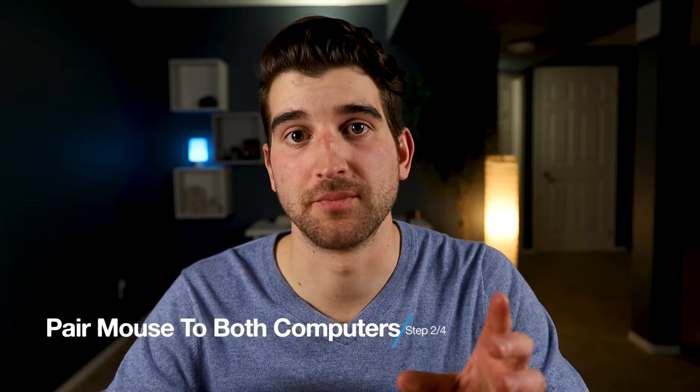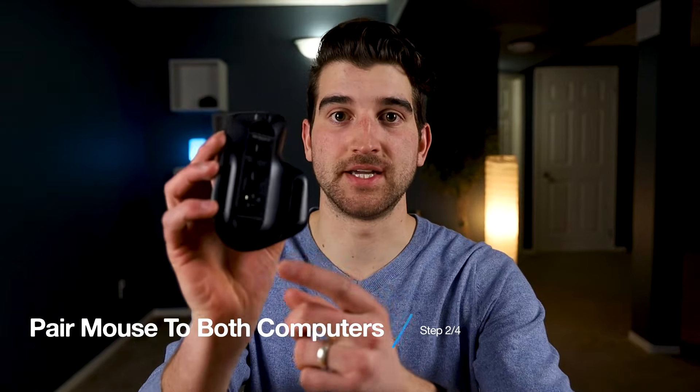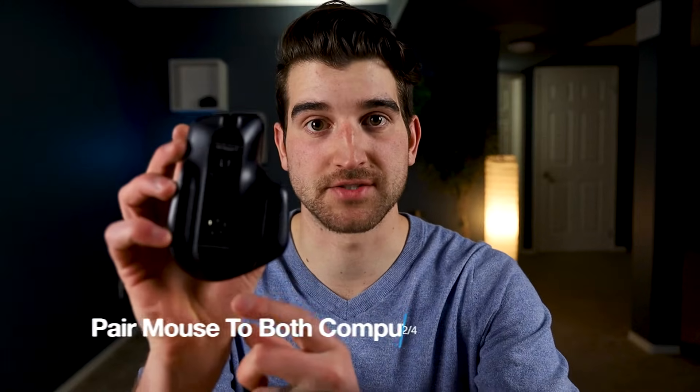Step two: make sure that you pair your mouse to both computers. As you can see here I have the MX Master 3, and if I click the button on the bottom it changes which computer the mouse is connected to.